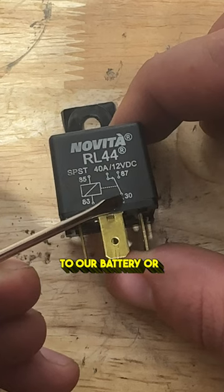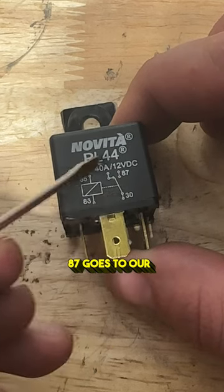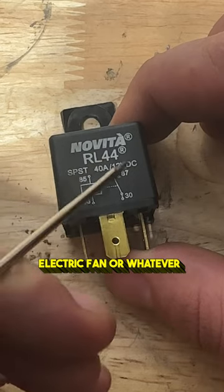30 goes directly to our battery or a battery wire on our fuse box, and then 87 goes to our electric fan or whatever we're trying to power.